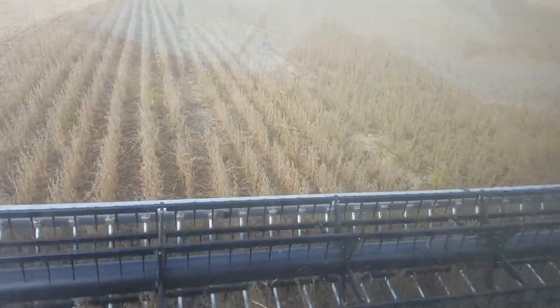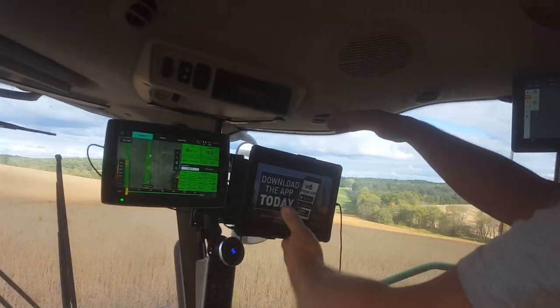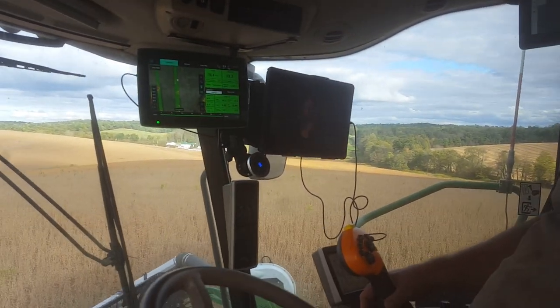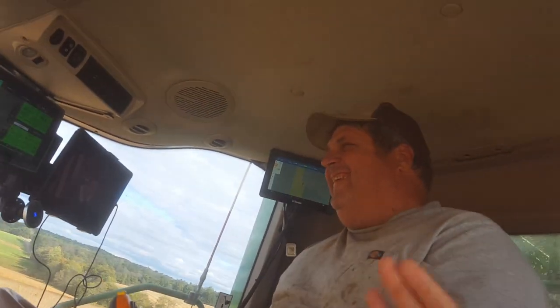We're watching Judge Judy but it's on a commercial right now on my new iPad. This iPad we got used for $500. It's like 14 inches. When we went to get the AirNet plan on it, they told us this was a $1,000 tablet that we got for $500 — basically 50% off. And it wasn't stolen. We don't think. That was the person we bought it from — that's Amazon.